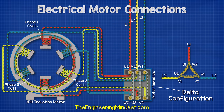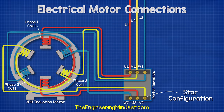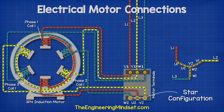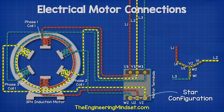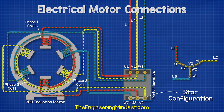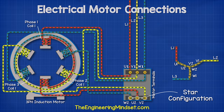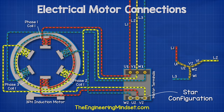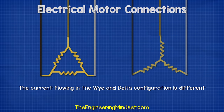The other way we can connect the terminals is to use the star or Y configuration. In this method, we connect between W2, U2 and V2 on only one side. This will give us our star or Y equivalent connection. When we pass electricity through the phases, we see the electrons are shared between the terminals of the phases. Due to their design differences, the amount of current flowing in the star and delta configuration is very different.